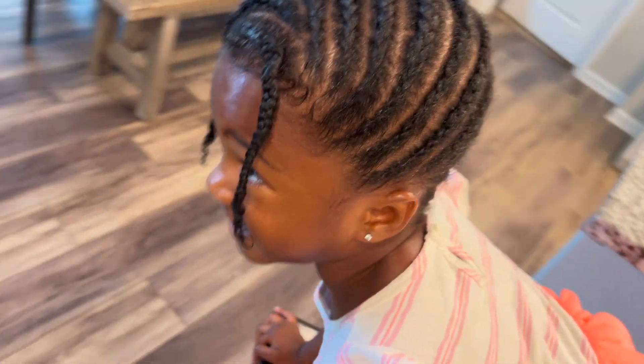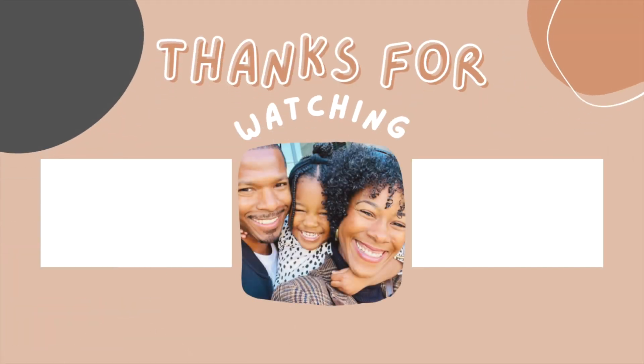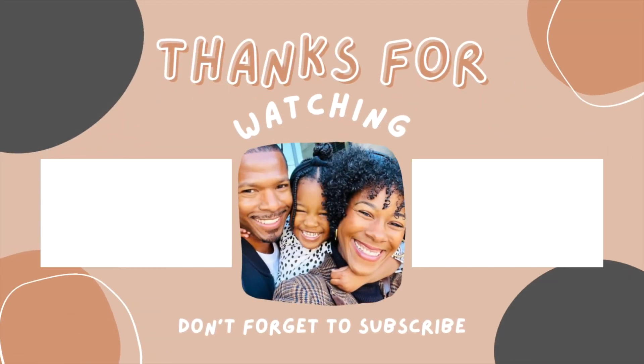Thanks for watching. I hope you enjoyed and learned a few things. If you have any questions, please leave them in the comments, and like and subscribe for more.